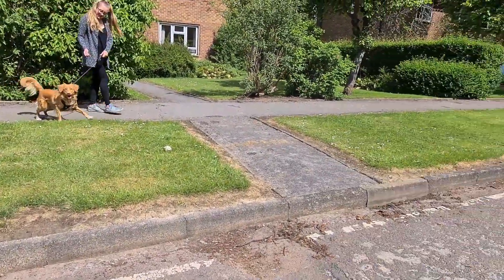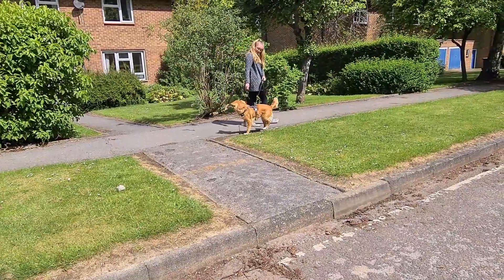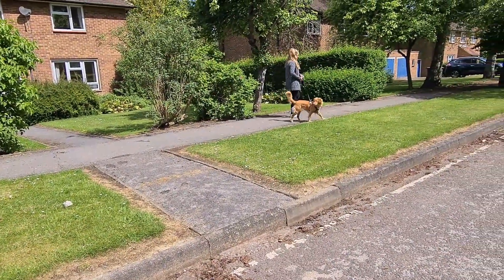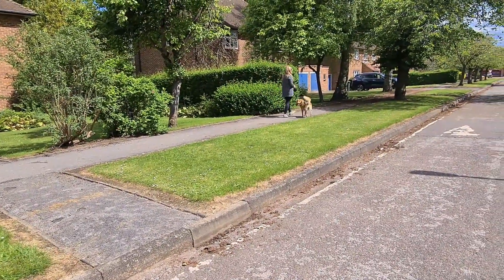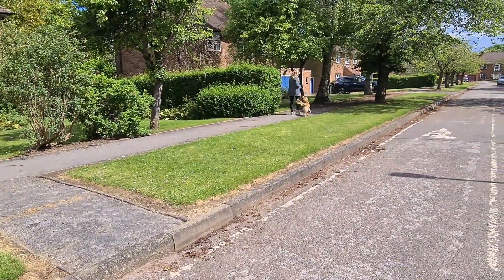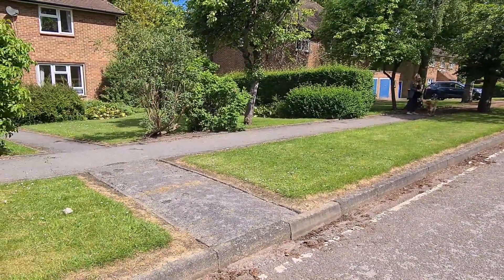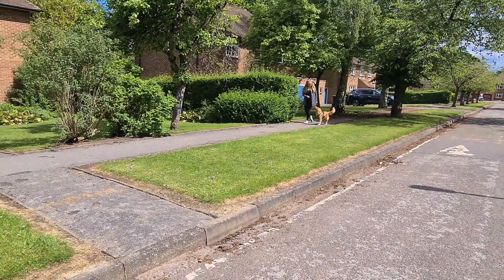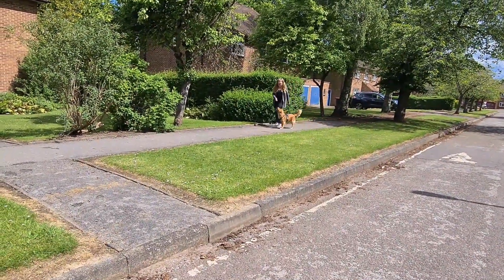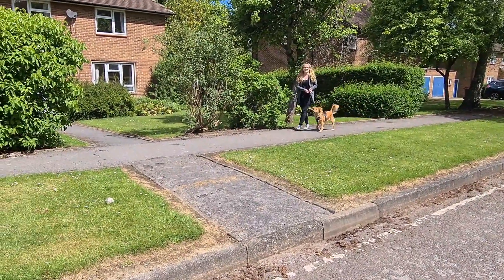Just keep walking further. That's it, well done — keep moving, keep going. What we're looking for is for her to get back focused on you. Brilliant — yep, now turn around and come back down a bit. She's still focused on you even with the pigeon! Brilliant, excellent.